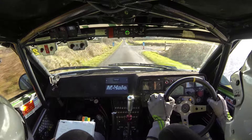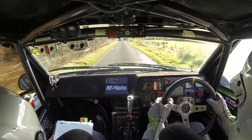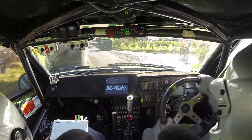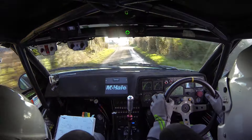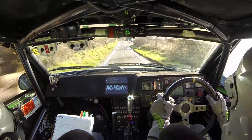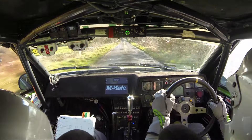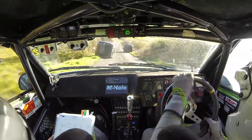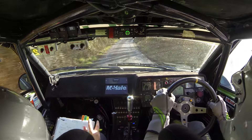Tight chicane, right entry, 4 veils. 60. Flat crest. 100. Middle over flat crest. Tiny up your axe. 150. Fast chicane, right entry, 4 veils. The fast chicane. Fast chicane. And 150. Tight two left. Tight two left. Stay on the road please.